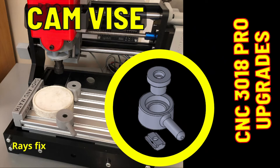This is a cam vise for a CNC 3018 Pro, or basically any type of CNC router that is relatively light duty. Before we get started, if you take a moment to like and subscribe, I'd appreciate that. Okay, let's get started.